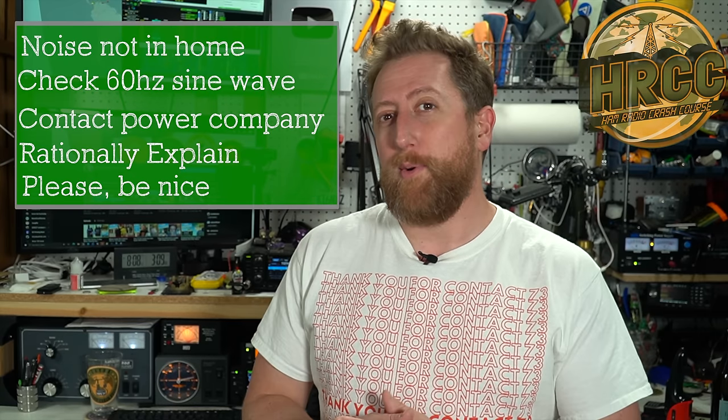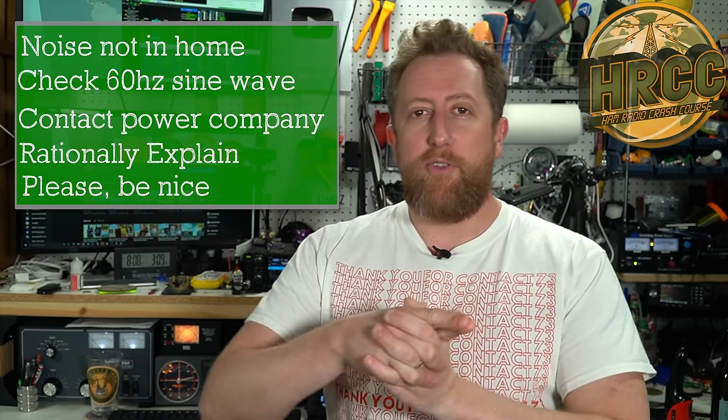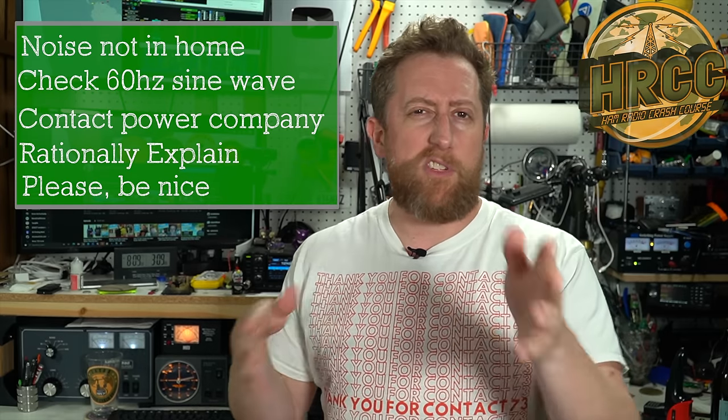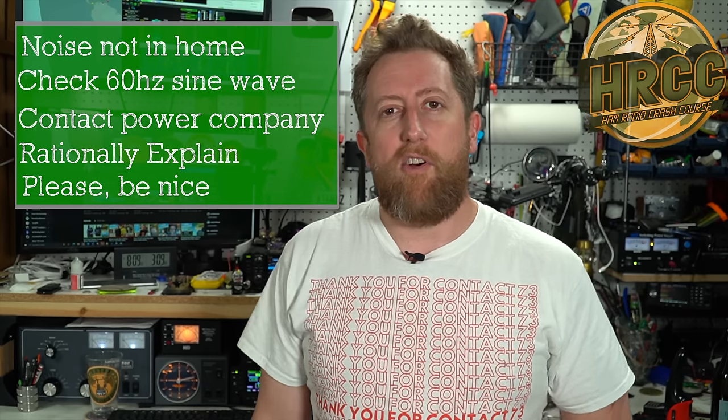And I got this taken care of pretty quickly. So if you are dealing with power line problems, why don't you post below — tell me what your current step or leg of the journey that you're on and see if we can help you out a little bit. I'm Josh KI6NAZ. I hope you enjoyed this video — give me a thumbs up if you did. I live stream every Saturday at 5 p.m. Pacific Standard Time, and I'd love it if you would subscribe. Talk to you later. See ya.